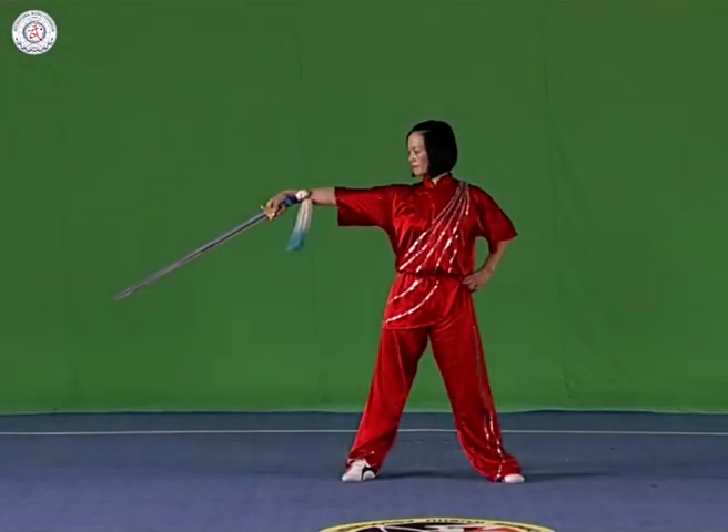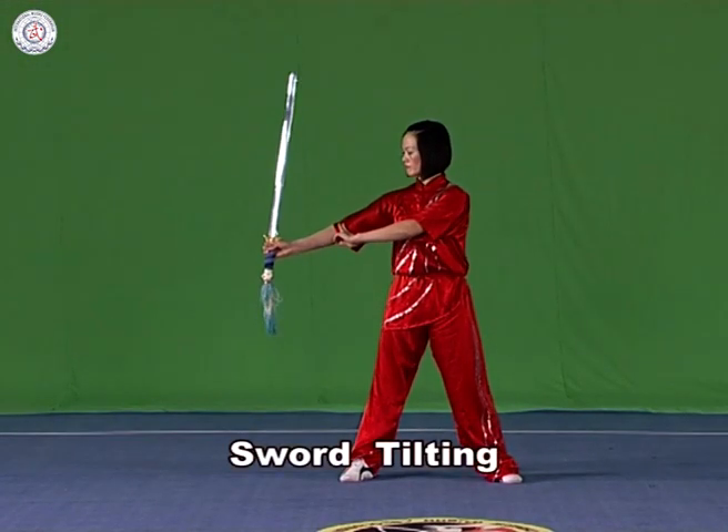Sword tilting. Hold the sword in the right hand with it upstanding. Lower the wrist and make the point of the blade vigorously upwards, with the strength extending to the point of the blade and the arm straightened. The point of the blade should be raised above the head.